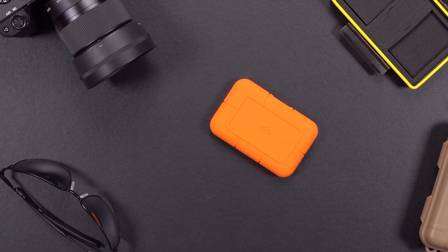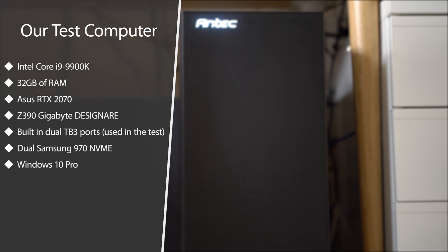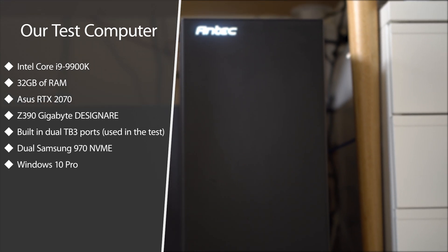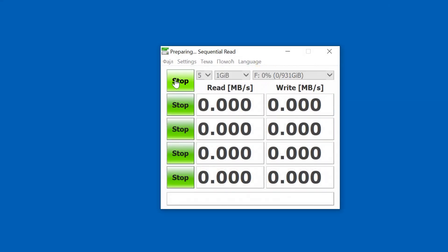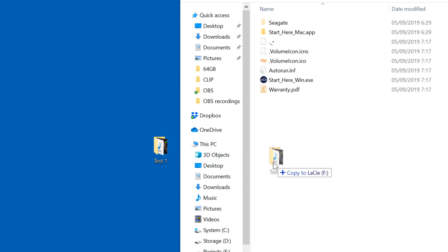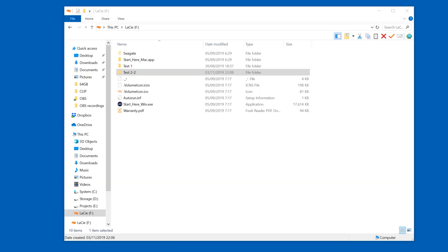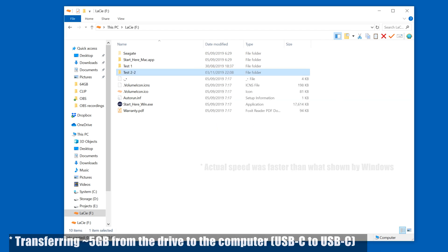Performance is where this drive really shines. We performed two types of tests: a synthetic test using the CrystalDiskMark 6 software, and a real-world test where we transferred about 5GB of video files to the drive and back from our test computer, which has a built-in ultra-fast Samsung 970 NVMe drive. The CrystalDiskMark scores are very impressive — actually the best we have seen on any drive tested so far — with 912MB per second read and over 965MB per second write. Our real-world test results were not as high, but still very impressive, with over 612MB per second from the computer to the drive and about 816MB per second from the drive to the computer, both using a USB-C to USB-C cable.